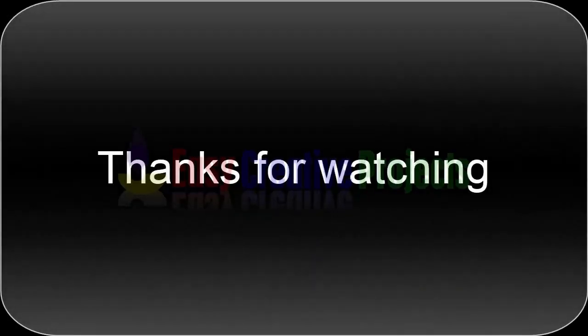Thanks for watching. If you like our videos, please tell us in the comments and don't forget to subscribe to our channel.